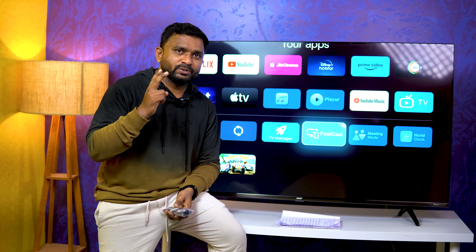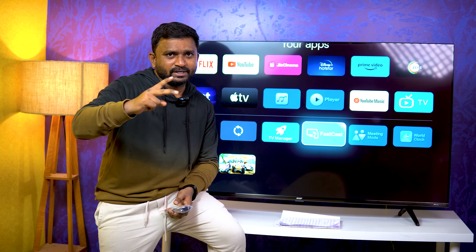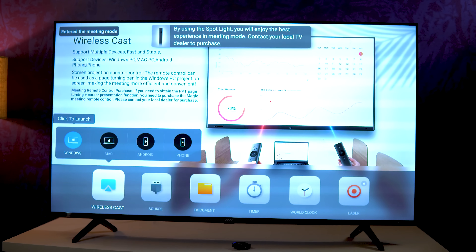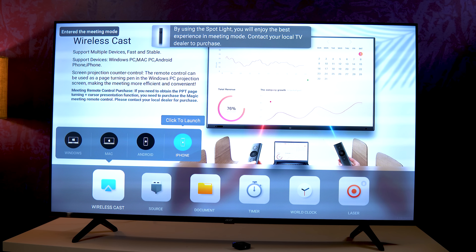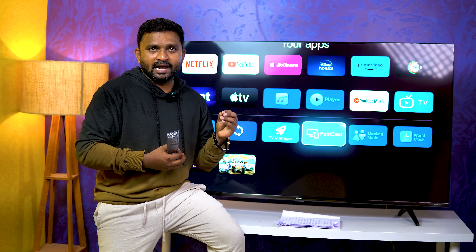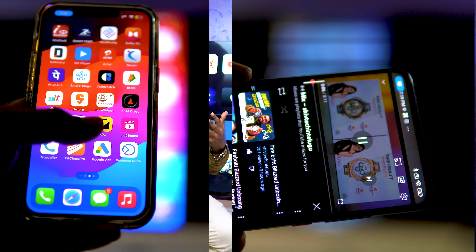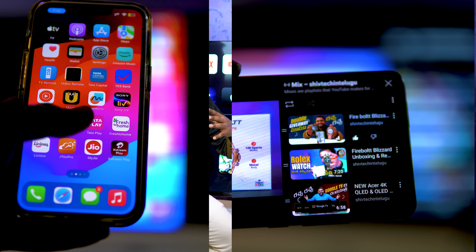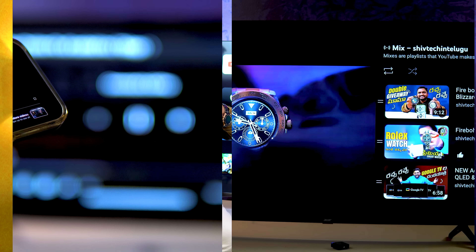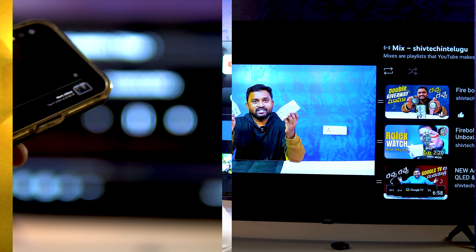In this TV, there is a casting option. You can use FastCast — there is also a Meeting Mode feature, which works with MacBook and Windows laptops. Android mobile casting works well with good speed; YouTube and videos play without lag. However, iPhone screen mirroring does not play video properly — that is a little bug, maybe fixable with an update.